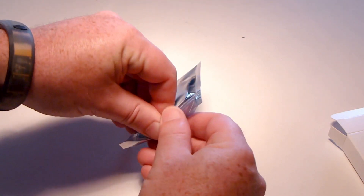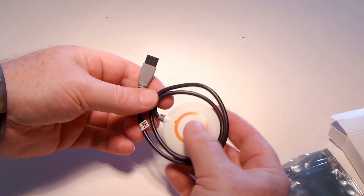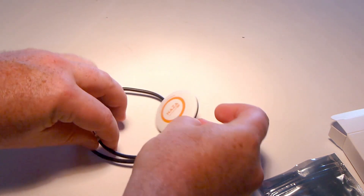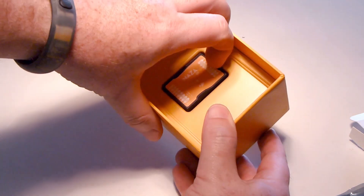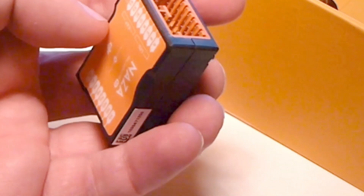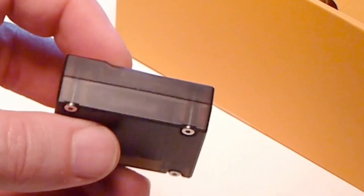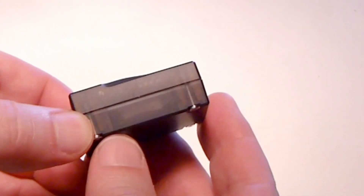There's the GPS unit. In the main box, here's the new NASA. Looks pretty similar, except that it's a different color. Interesting — from the photographs online I thought it would be black, but it's sort of a translucent black. I don't know if you can tell on the video.